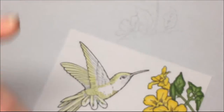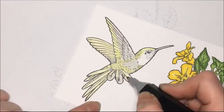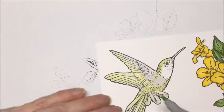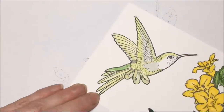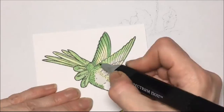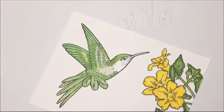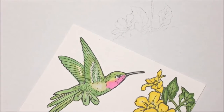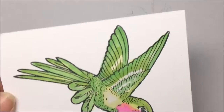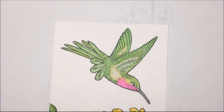Then I'm going in with a gray color and I'm going to hit the wings, the belly of the hummingbird, and some of the feathers. And that's a little bit of a darker green — I'm just going in and shading some more with that darker green. Then I'm going to use a nice pink for the throat and gray for the beak. And that's it — the hummingbird is colored.